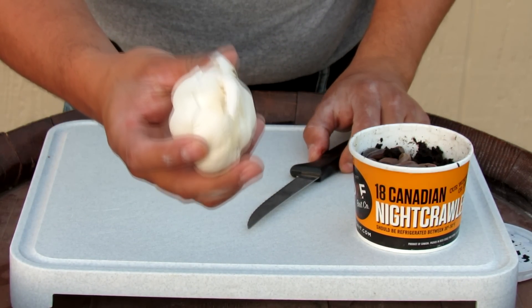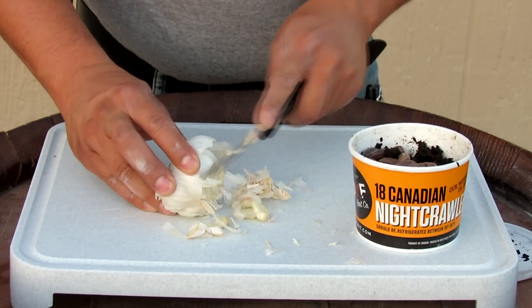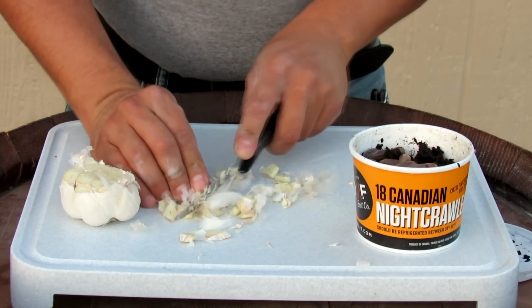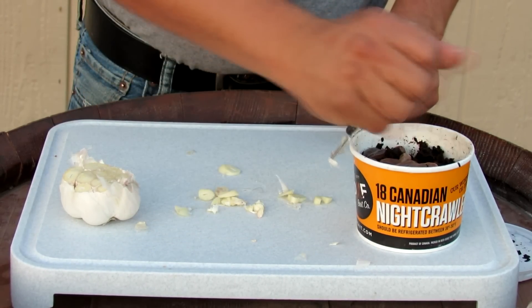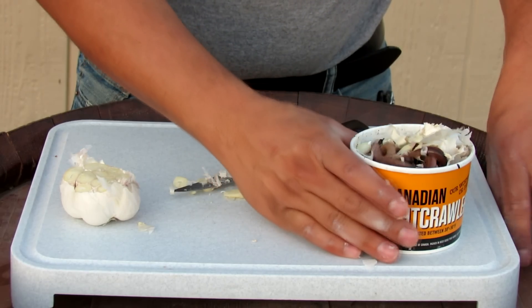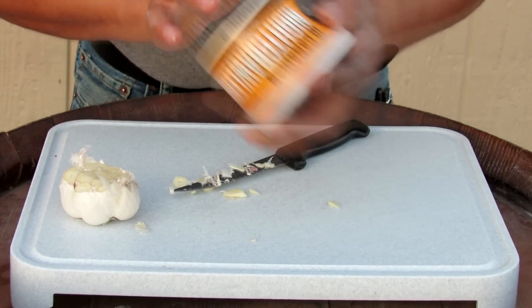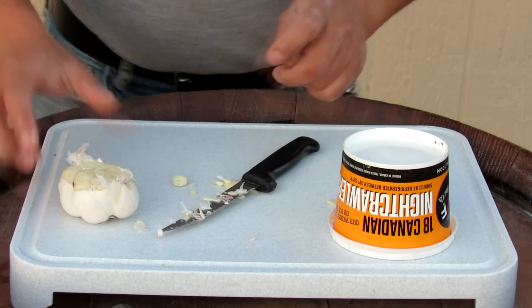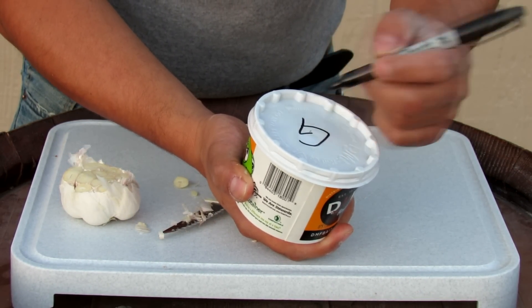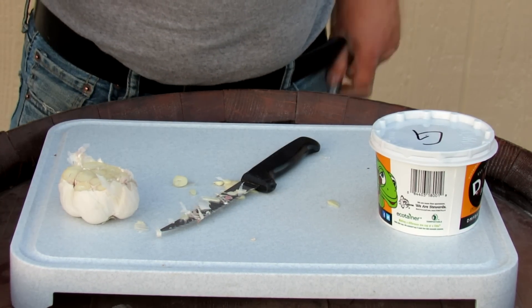All I have here is a clove of garlic. I'm just going to chop it up and add it to the worms. I'll take a marker and mark them — 'G' for garlic worms. And that's really all there is to it.